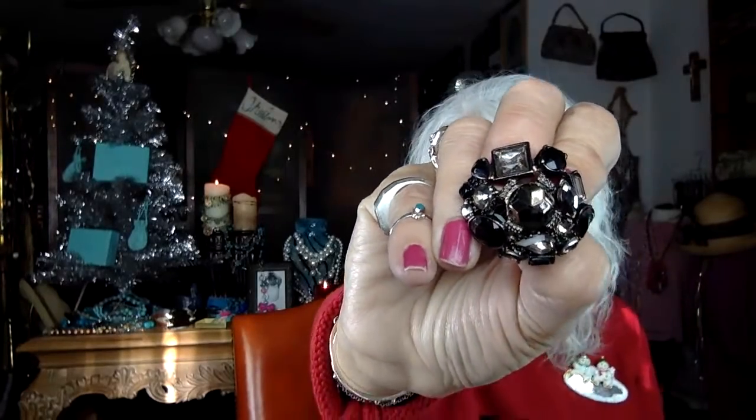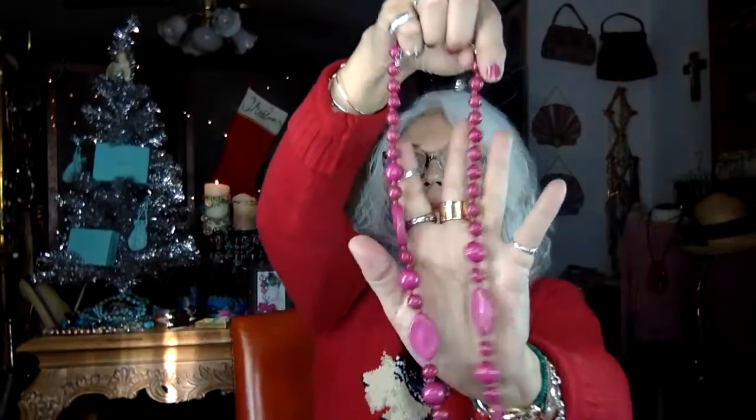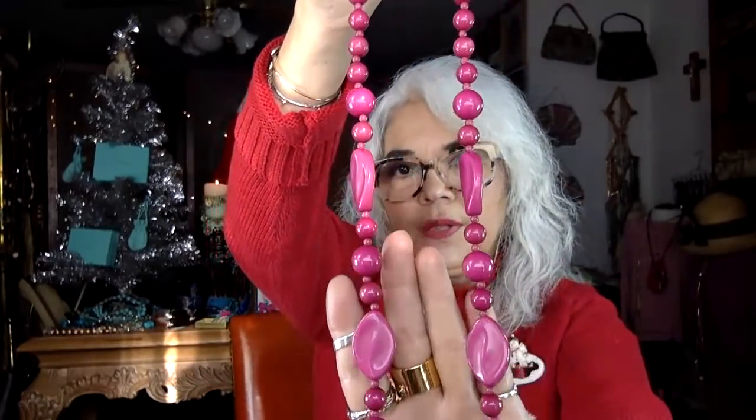I haven't even worn a Christmas brooch this year — I feel so bad. I've been so busy collecting, buying, and selling them and haven't worn any. I did put one on today though — it's a really nice one, a mirror with two little snowmen I think are skating. And here's some pink beads. This one's got an extender — it's a really pretty color, not hot pink, a nice dusty pink with little different acrylic-shaped beads.